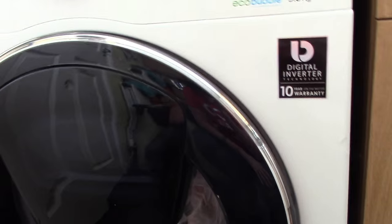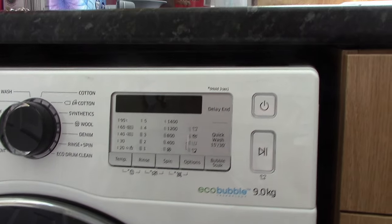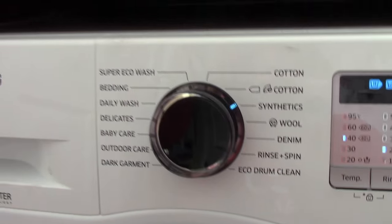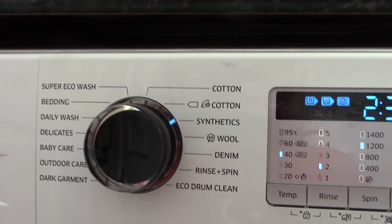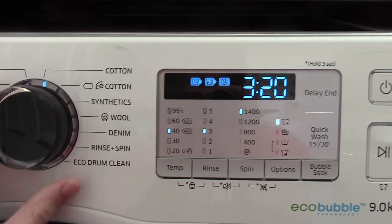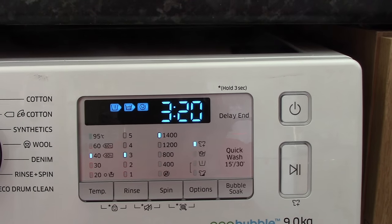I like things which are nice and simple to use. If I click the on switch, you will see that it loads up, and in terms of the settings we have on here, we've got plenty — super eco wash, bedding, etc. I've got white cotton in the washing machine, so I'm going to turn the dial to cotton. The machine tells us that this setting will take 3 hours and 20 minutes.